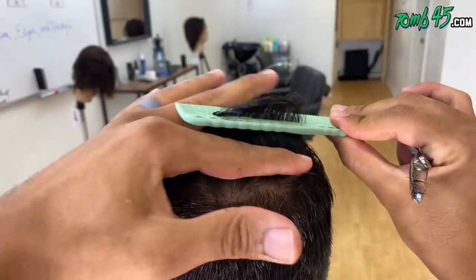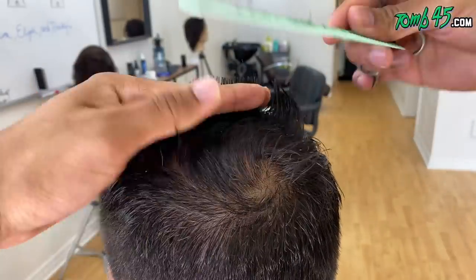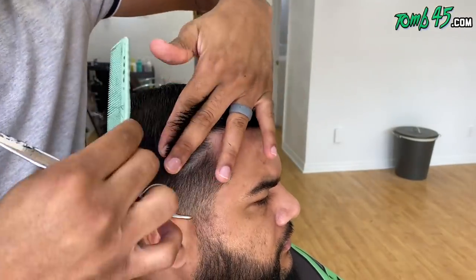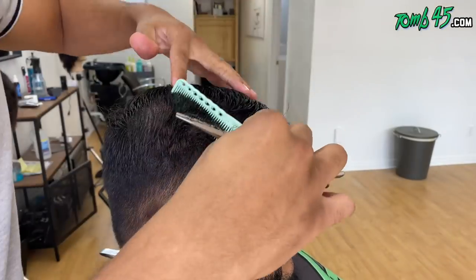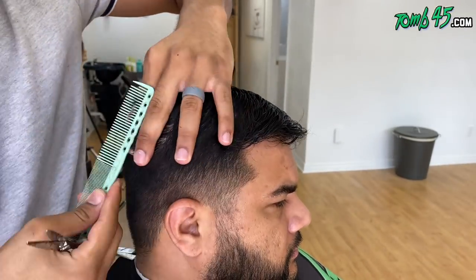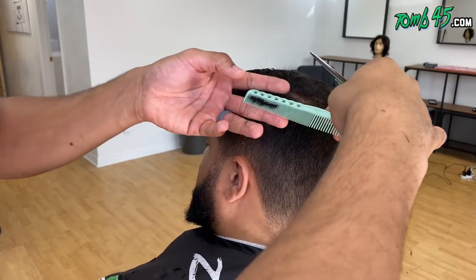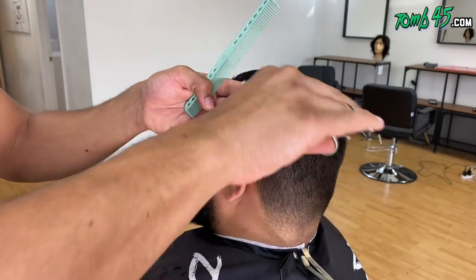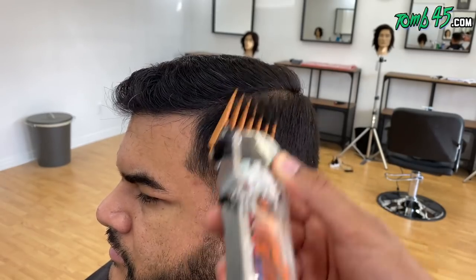I started off with the left side. Now we're going to work the right side and then connect the top to the sides. Once we've gone through that with our shear work, we're going to do the clipper work. On this side, because it is disconnected, we're going to do box graduation and keep that side part comb over disconnected. And that completes the top — let's go ahead and start to cut the sides.